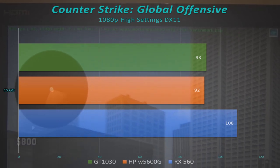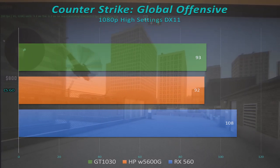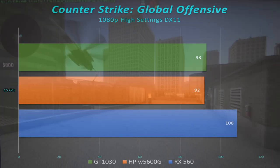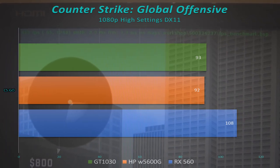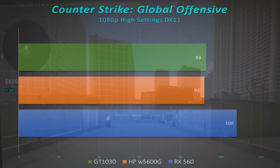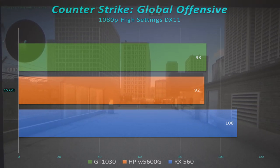CS:GO runs well on pretty much everything. All cards performed similarly here — around 100fps at 1080p high settings. That's very playable, especially for an esports title. If you dropped to 900p or 720p you'd get even better frames, but 100fps on a 60Hz monitor is already great. No stutters, no issues at all — it worked out really well.